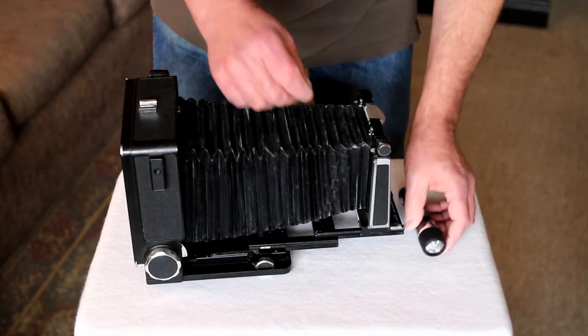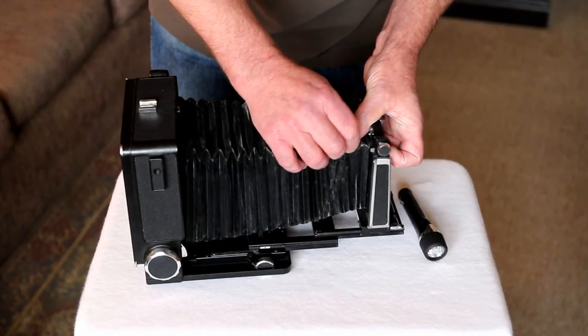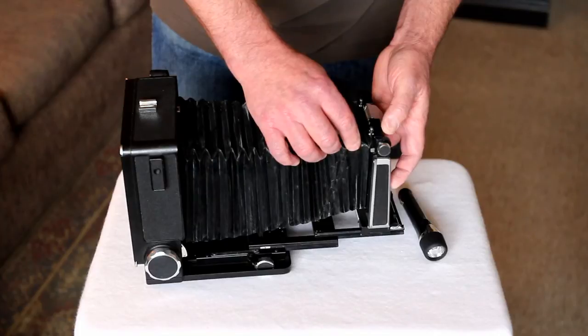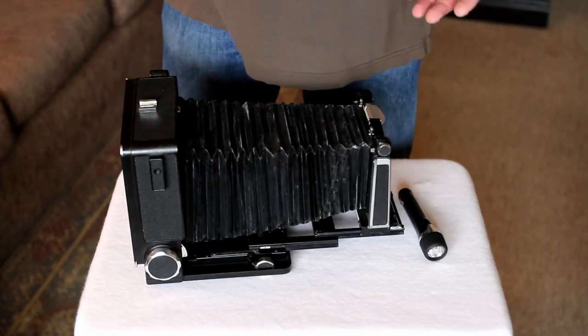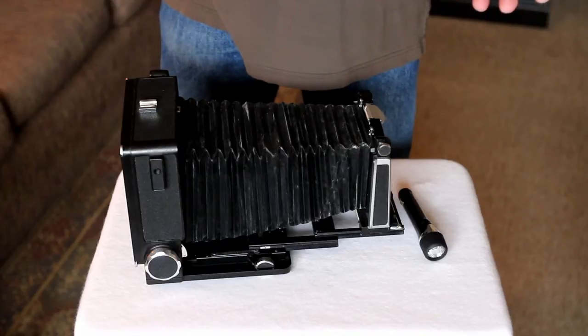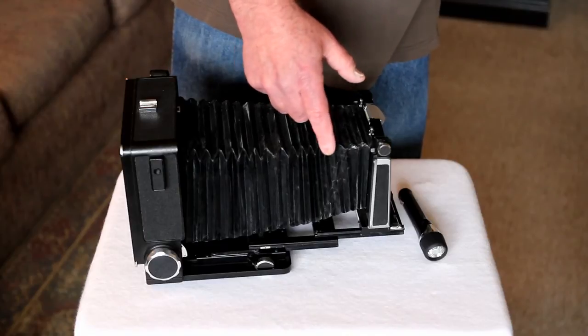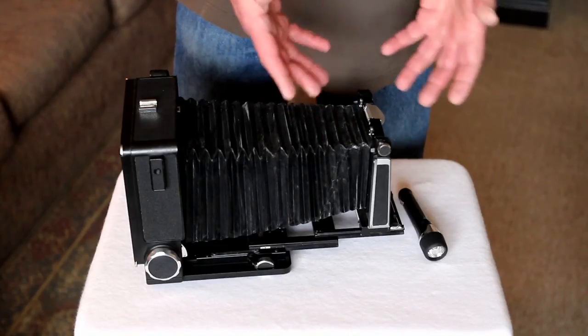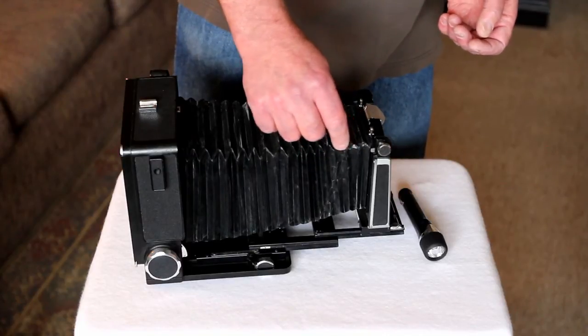Once you identify where the hole is, take a pin and push it through the hole. That does a couple of things. If you do it in a dark room you can see where the hole is, but how are you going to find it when you turn the lights back on? I've spent a lot of time patching the adjacent folds to where the hole actually is, without actually knowing where it is — there's a real possibility of doing that.